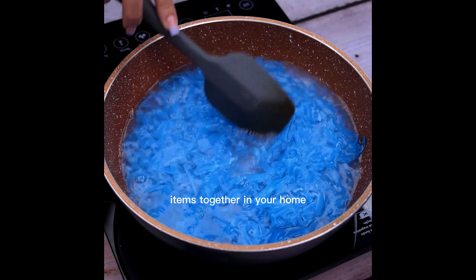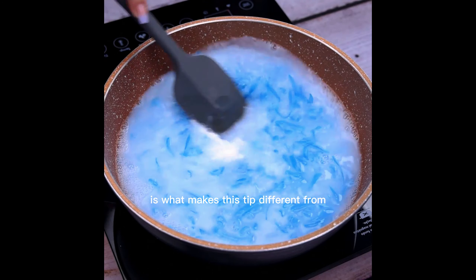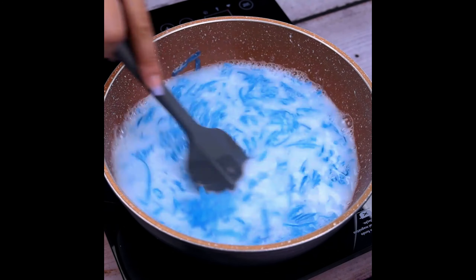Now I will add a tablespoon of baking soda. Its alkaline effect, in contact with the other ingredients, is what makes this tip different from all traditional soaps.